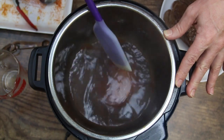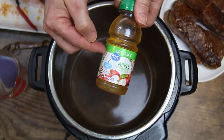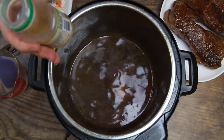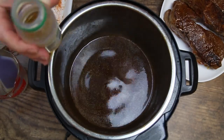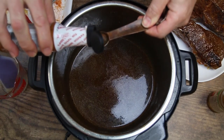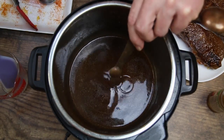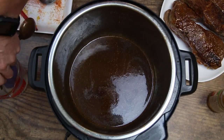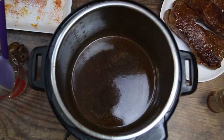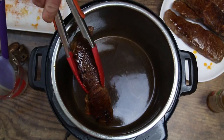Now that we have this deglazed, I have eight ounces of apple juice here — we're going to use four ounces, so half of this container. I'm just going to pour that in there. Then we're going to add one quarter teaspoon of liquid smoke. It's just going to give it a hint of smokiness — it's not going to be overpowering. Trust me. Make sure you get all your bits and bobs off the bottom or you could get a potential burn notice.